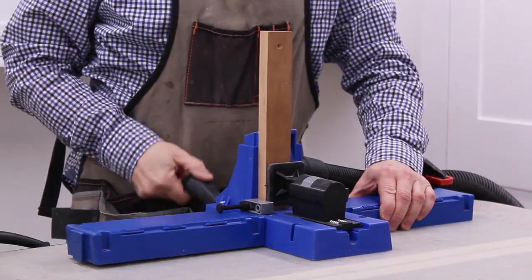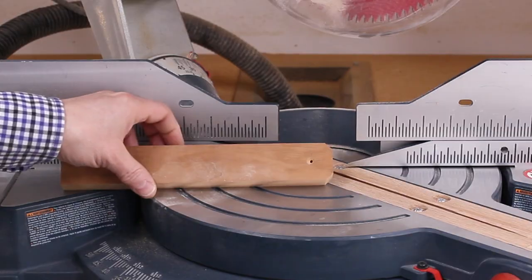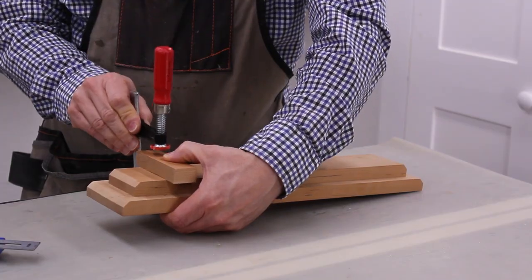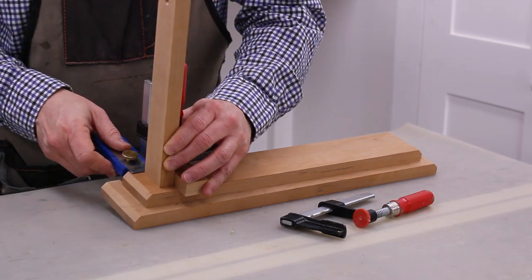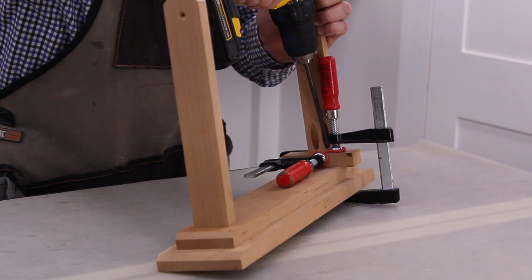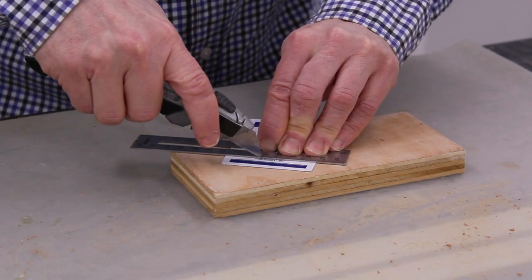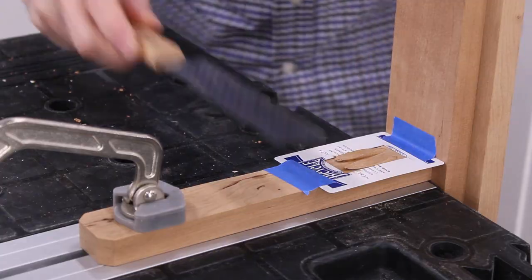Then I drilled pocket holes in the bottom of the supports. At the miter saw, I cut an angle at the top of each support. I used a piece of scrap wood to help position the supports on the base. The pocket holes in the supports were filled with pocket hole plugs. I used a playing card to protect the wood when I cut the plugs.